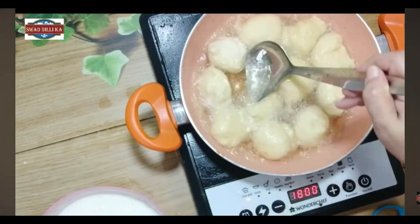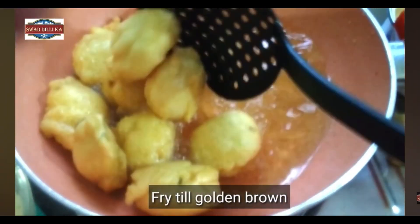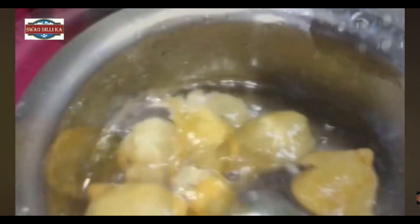Now we want to fry it so that it is golden. We will put it in the oil. You will need to put it in the water. We need to put salt in water as well.